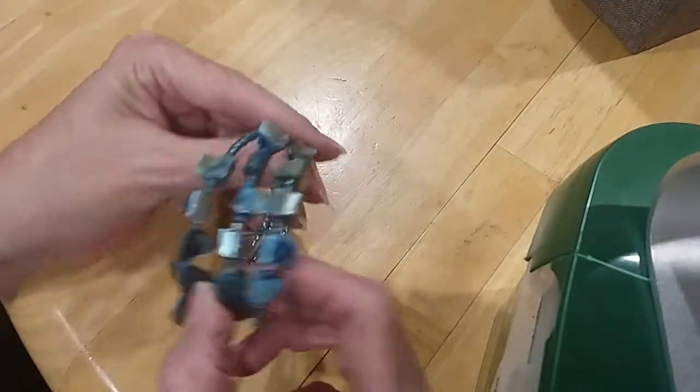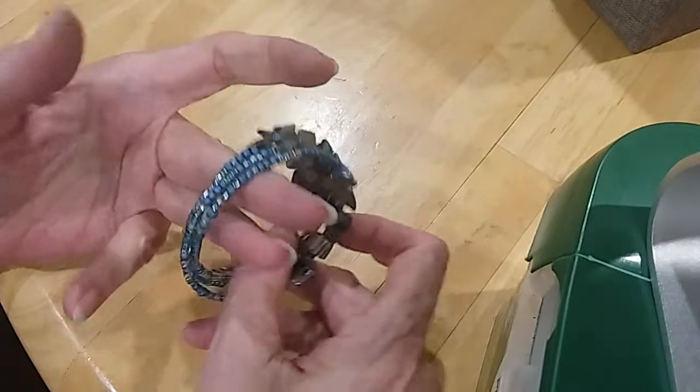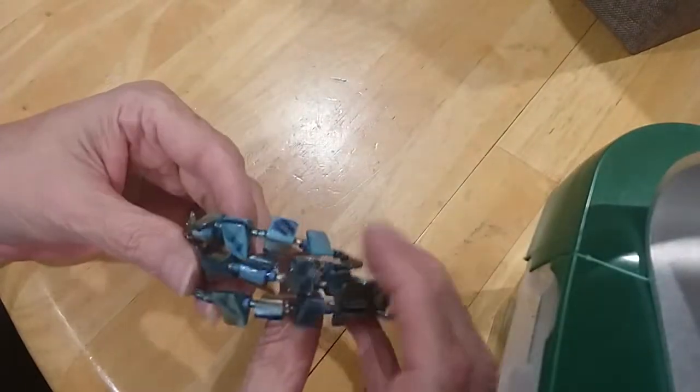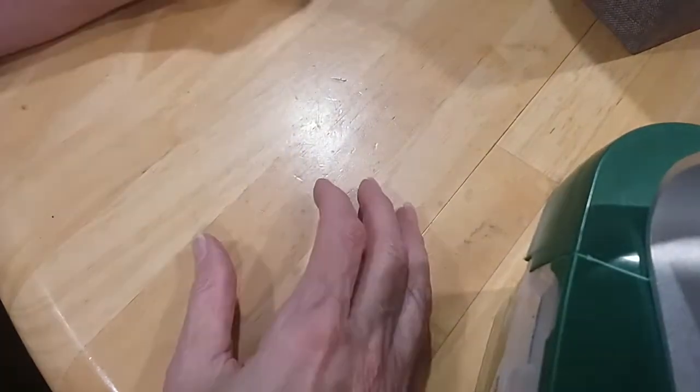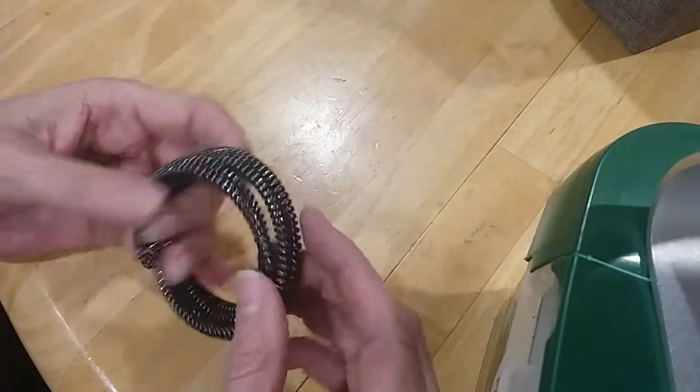Here is pearl memory wire — dyed pearl and glass bead. Very pretty blue — love the blue. Here's some more memory wire — it's cold too.